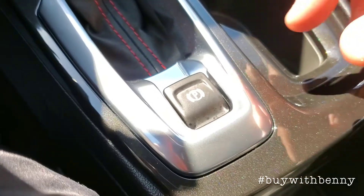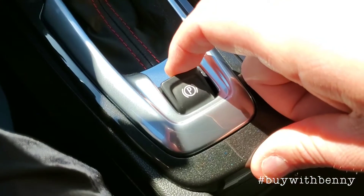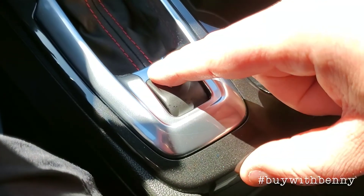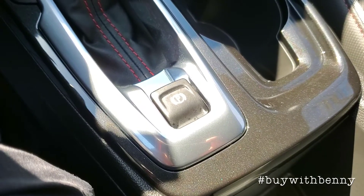I almost forgot — your parking brake is actually behind your shifter. You lift up on it to set it, and you push down to release it. You must have your foot on the brake to do so.